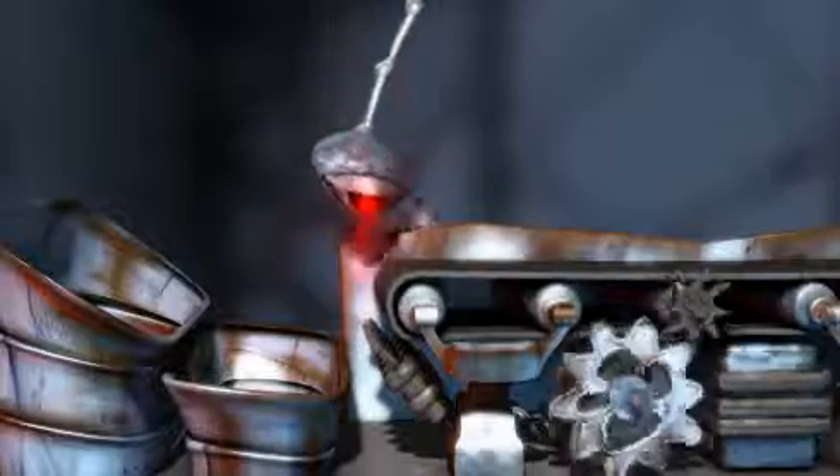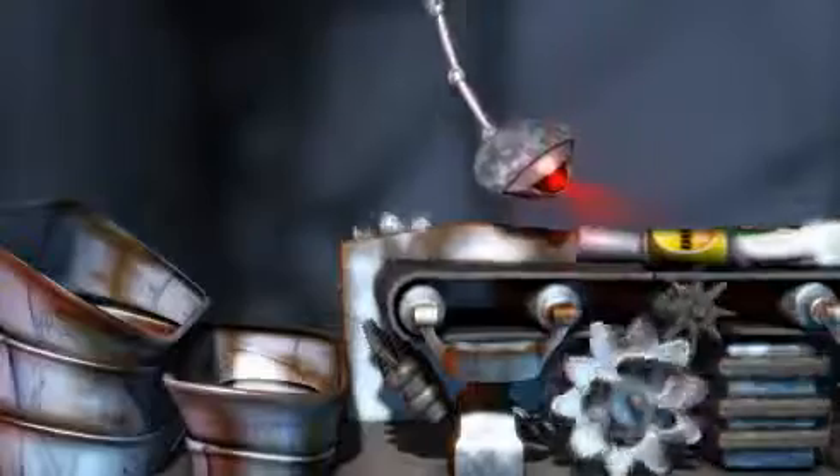The plastics are separated using an optical sorter. These are special scanners which recognise plastics and use jets of air to blow them off the conveyor. Plastics which have been blown off then go through more optical sorters to separate them into different types.